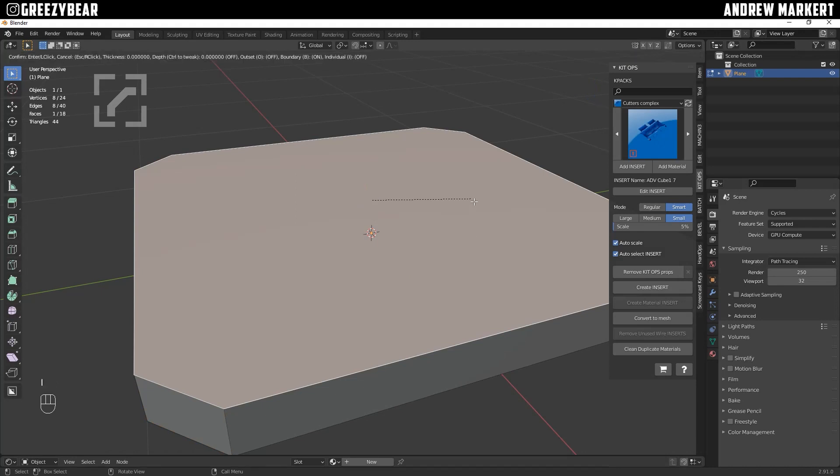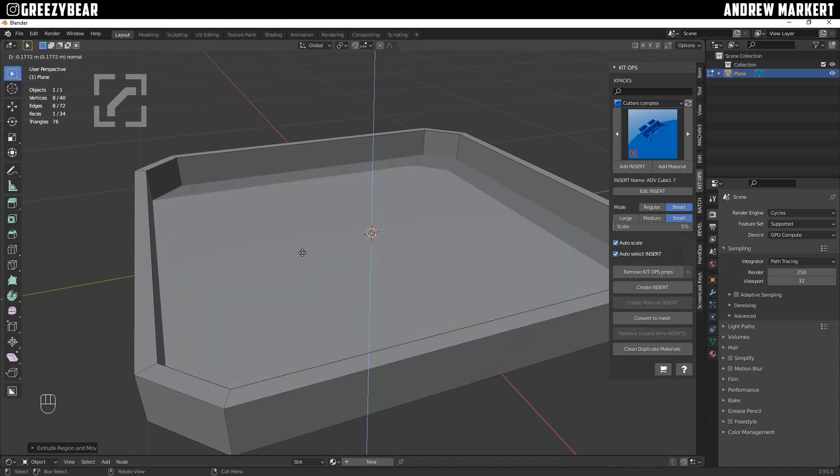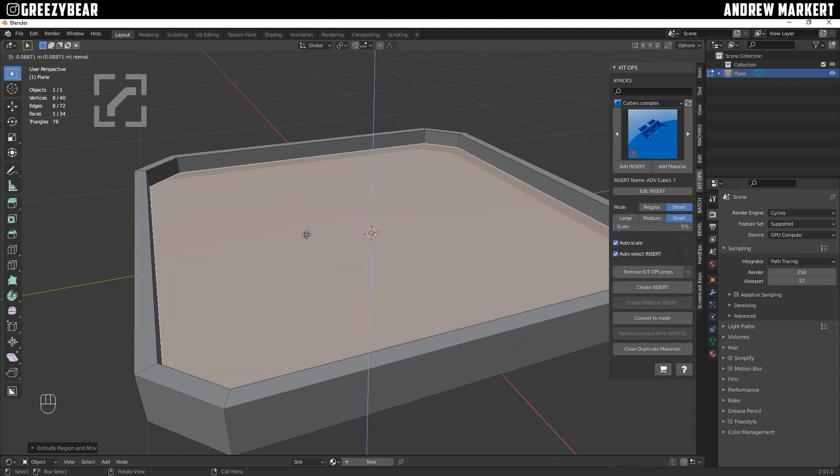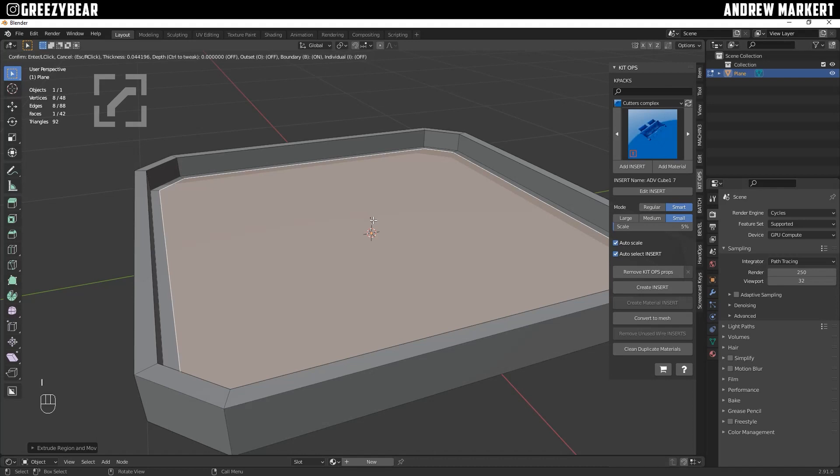I'm going to inset with I a little bit, and then I'm going to hit E to extrude and go down. I always go down and bottom out, then come back up just to know where I'm at. So we're going to go about that far. I'm going to bring it in a little bit with I to inset again, and then E to extrude up.